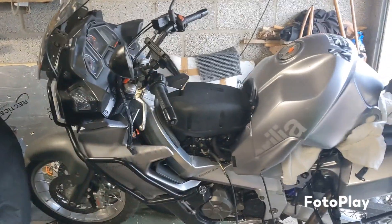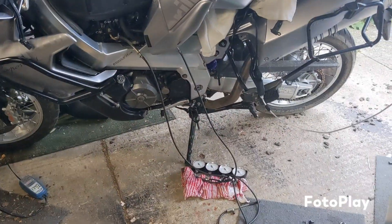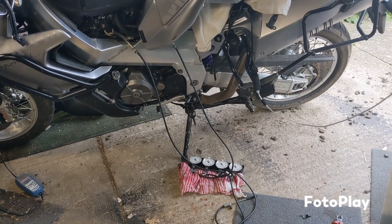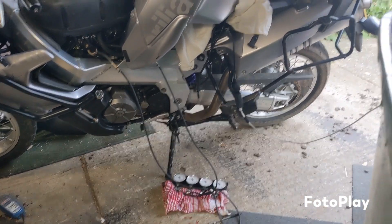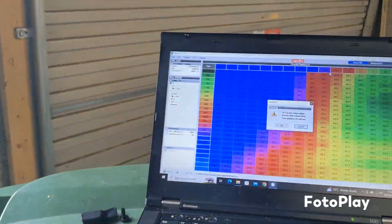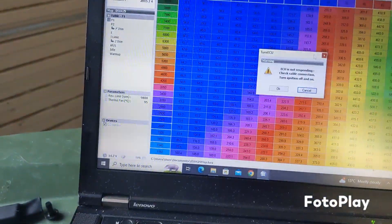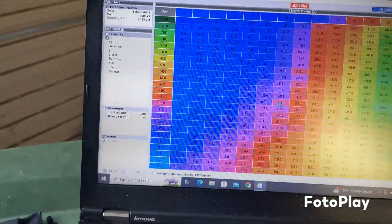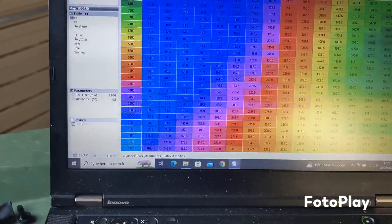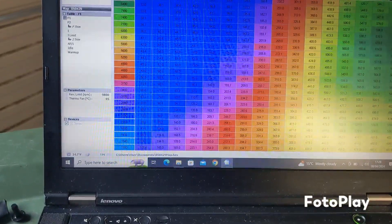Done the valves — real bad erratic idle. Basically I've had to adjust, or sync the throttle bodies. I did stupidly play around with the fueling, thinking it was that. I don't know why I did that, but I did. But I put the fueling back to where it was.